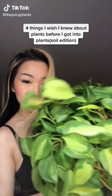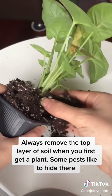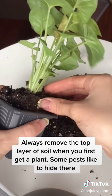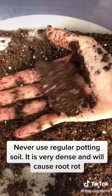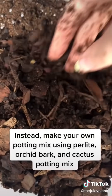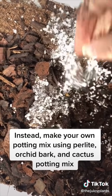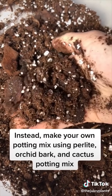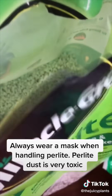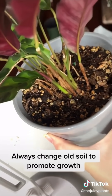Things I wish I knew about plants before I got into plants — soil edition. Always remove the top layer of soil when you first get a plant, as some pests like to hide there. Never use regular potting soil — it is very dense and will cause root rot. Instead, make your own potting mix using perlite, orchid bark, and cactus potting mix. Always wear a mask when handling perlite, as perlite dust is very toxic. Always change old soil to promote growth.